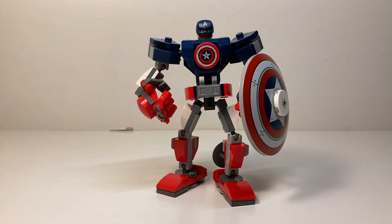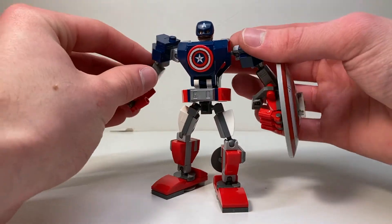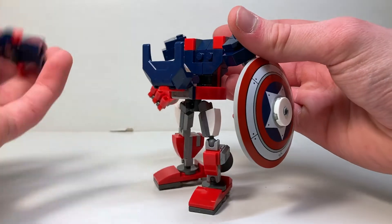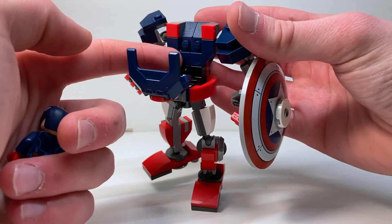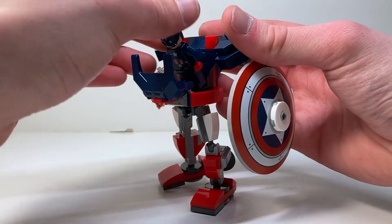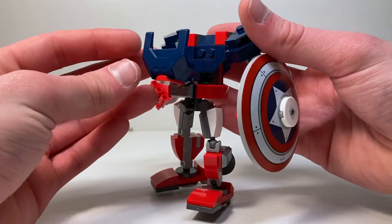Now let me show you how he slots into place. The mech is very posable, so you can move his arms to the side, then this centerpiece pulls down and you can pull Cap right out. There's a LEGO Friends-style slot piece where he hooks in between his legs and it holds him in place. There are no studs or anything so it's really easy to take out and replace that minifigure, then this piece closes up.